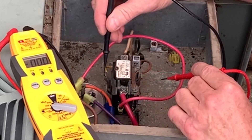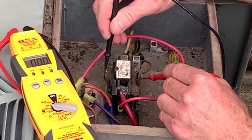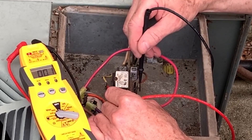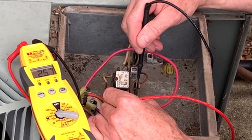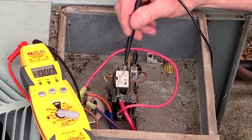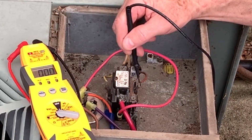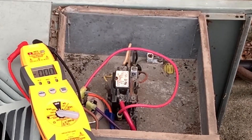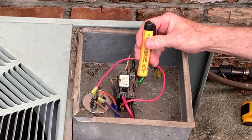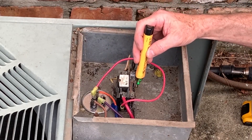Now these two contacts here are where the voltage comes in that pulls the solenoid in. The contactor is pulled in, so we're going to measure from here to here. You can see it's reading 25.7 volts on the coil of the contactor, and that's what's pulling the contactor in. When you turn your thermostat off, that's what disconnects the power to these two contacts — that will be 24 volts AC. One thing about these non-contact testers: some of them do not pick up 24 volts AC, so you can't depend on it.